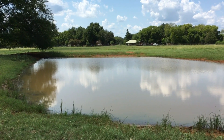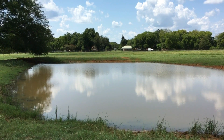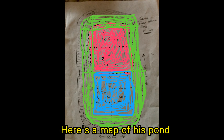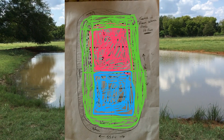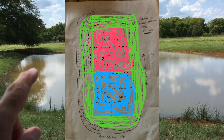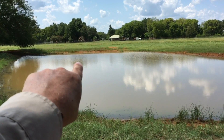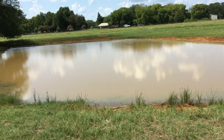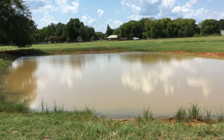He bought one tub last year and did part of it last year — he did the red part last year. We're going to do the blue part this year. The red part is up in there and the blue part is right about in here. Anyway, we're going to treat it tomorrow with Water Save PL — I'll show you him out in the boat treating it.